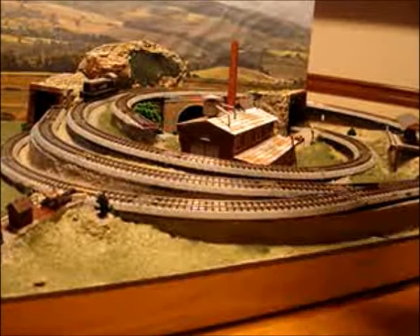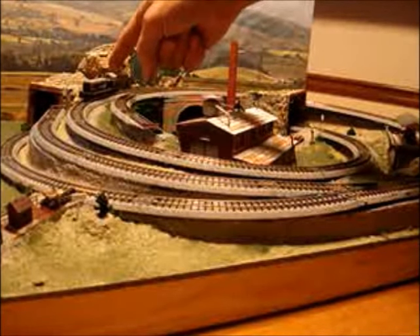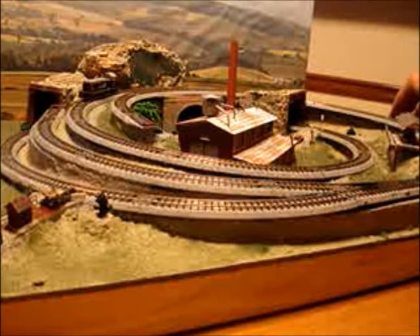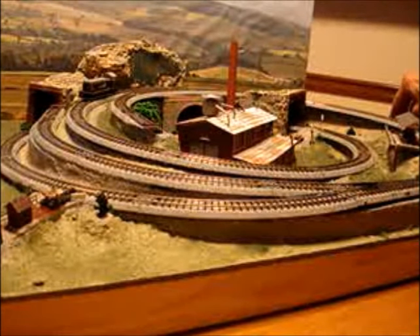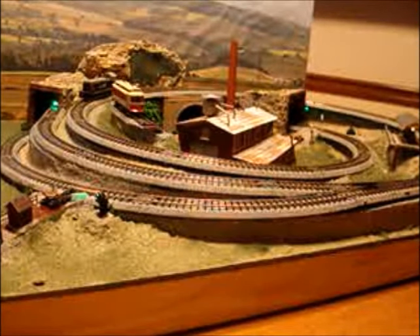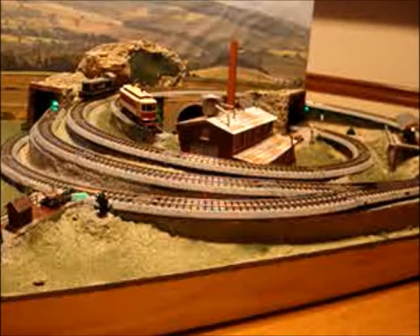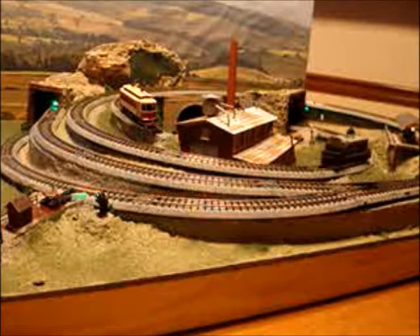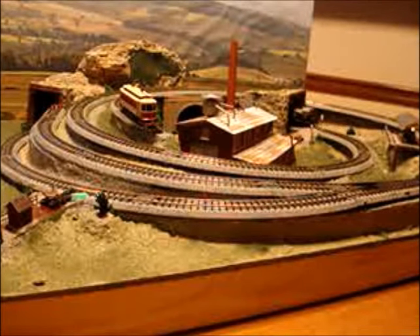Now I've got a Kato diesel up here — an NW2. We'll give him a run. The trolley will start up when I turn the power pack on. And now the diesel. Notice the diesel roar in the background — it changes sound when it goes through the tunnel.